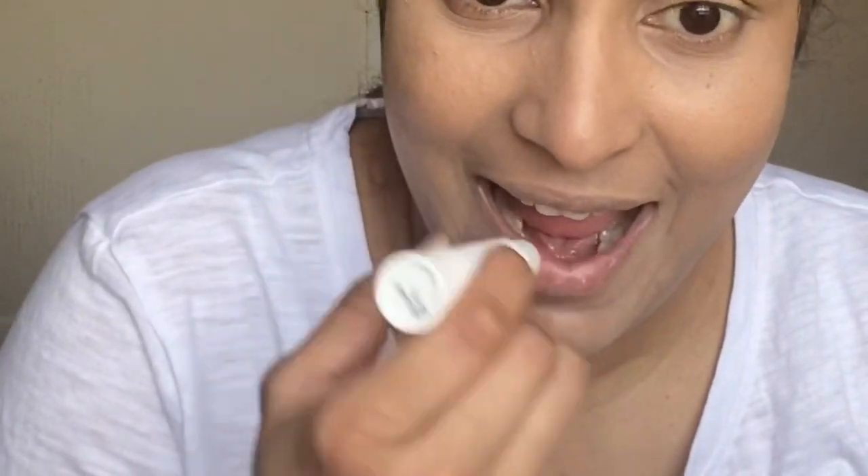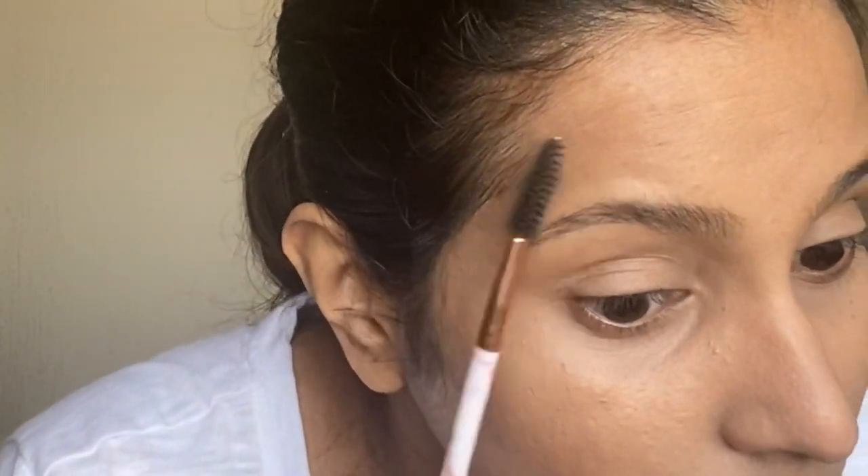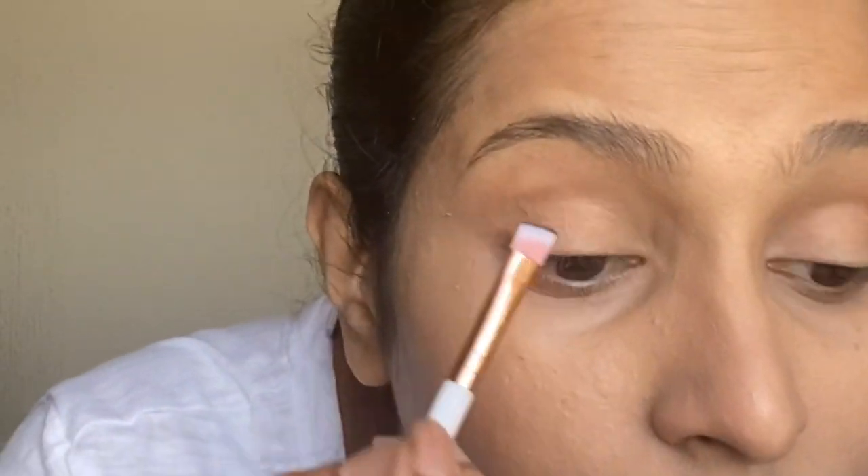For moisturizing my lips I'm using Nivea Original Care Lip Balm. Moving on to filling my brows — firstly starting by combing the hair upwards and filling the lower part of the eyebrow. I'm using a matte black eyeshadow to fill in my eyebrows.